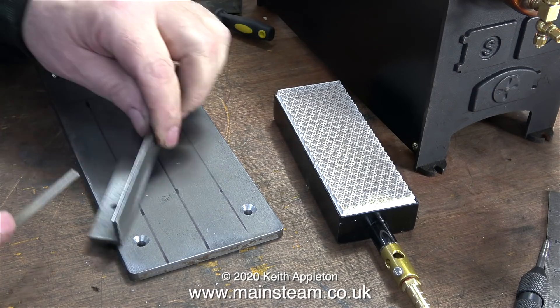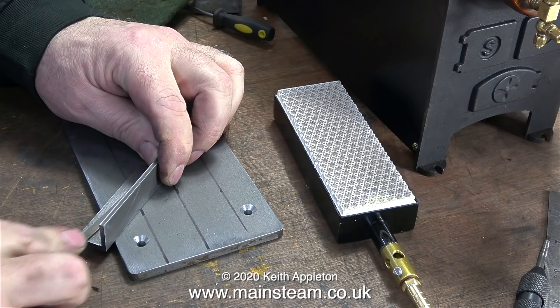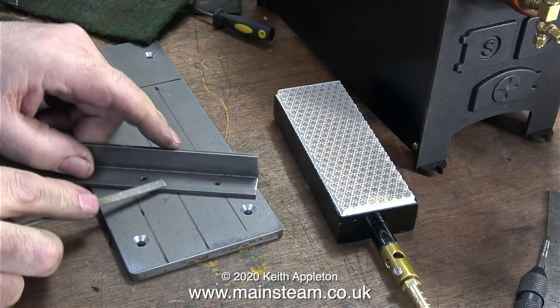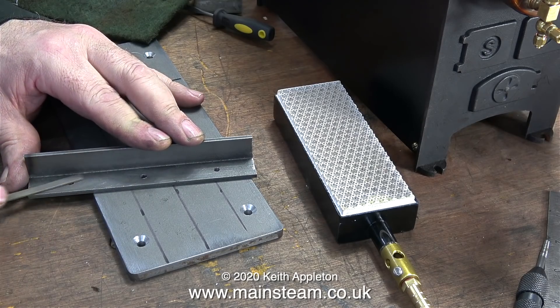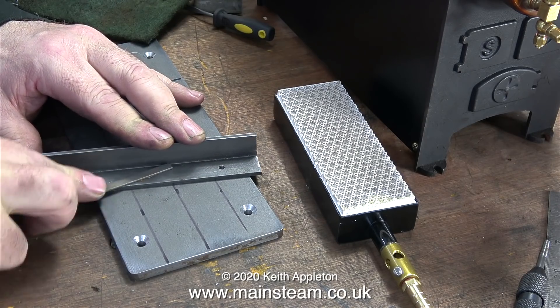I didn't bother videoing drilling the three holes in the steel angle - it's fairly straightforward. I didn't use a centre punch; I used a centre drill followed by a 5/32nds of an inch drill to drill the holes in both pieces of steel angle.